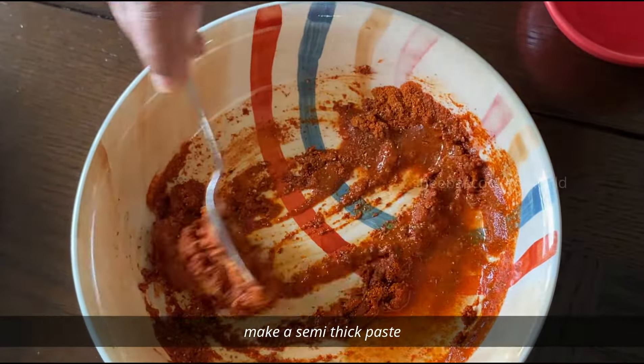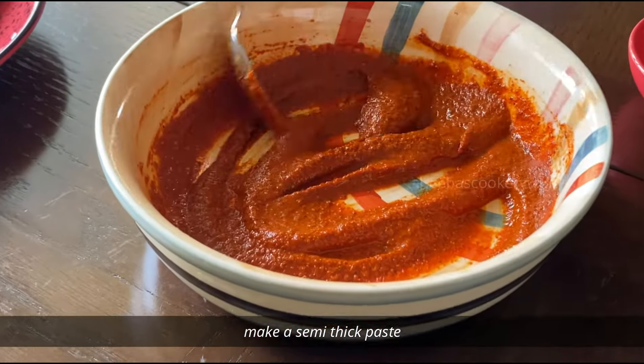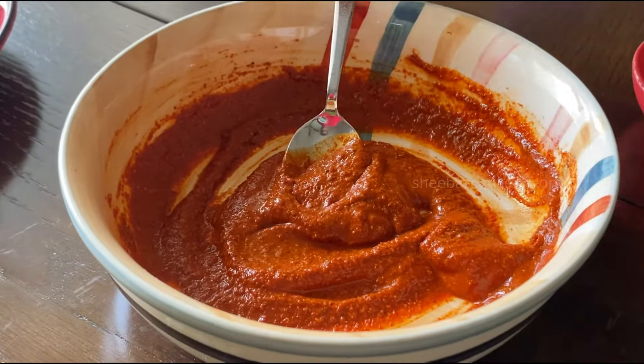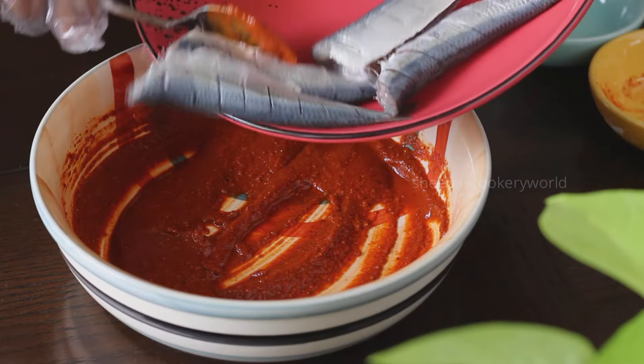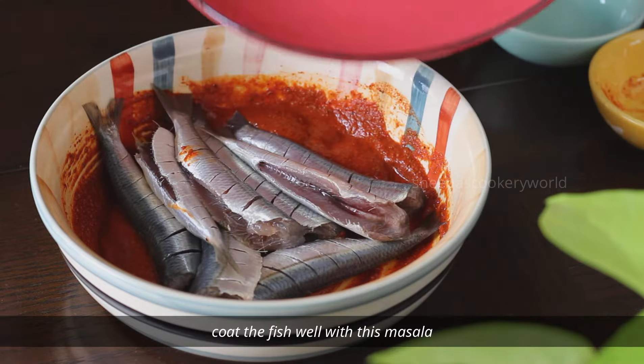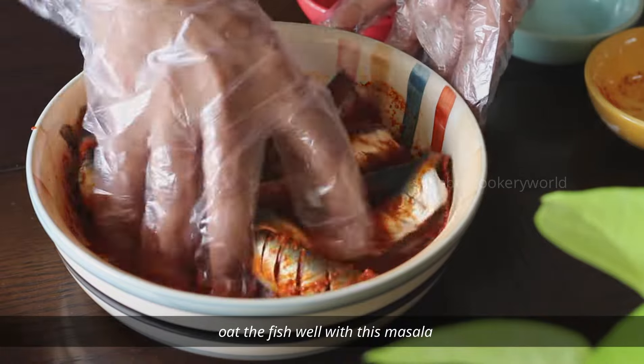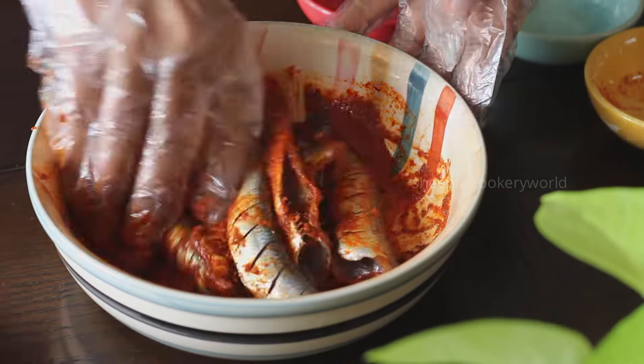The fennel powder gives a very good flavor to your fish fry, so do not skip it. I generally use the same masala for almost any type of fish, except for some bigger sea fish, wherein I also add some ginger garlic paste. Coat the fish thoroughly with this masala.